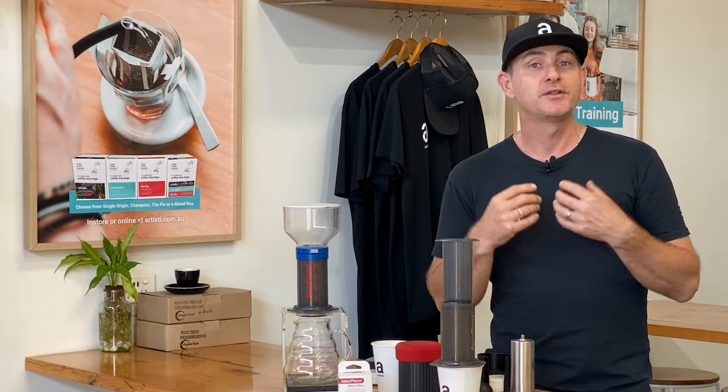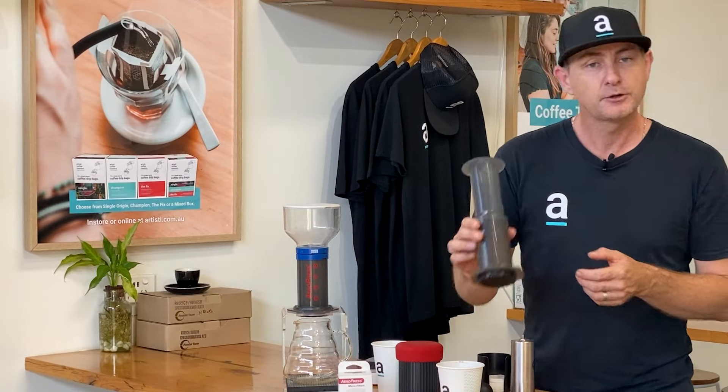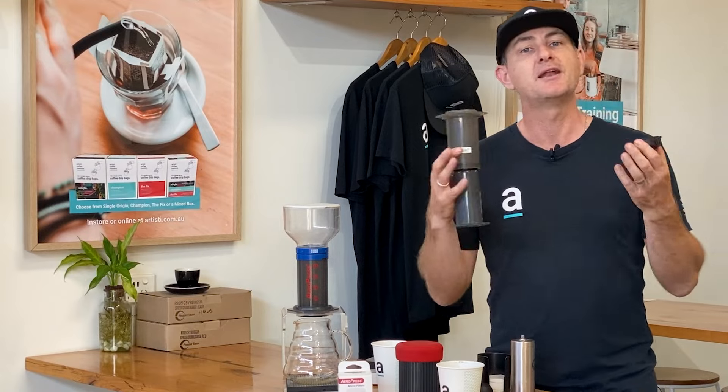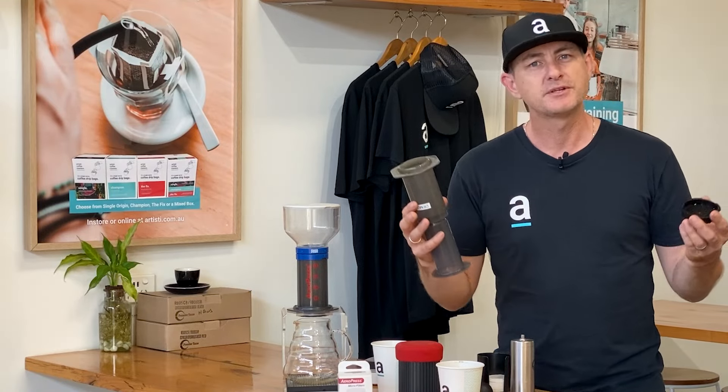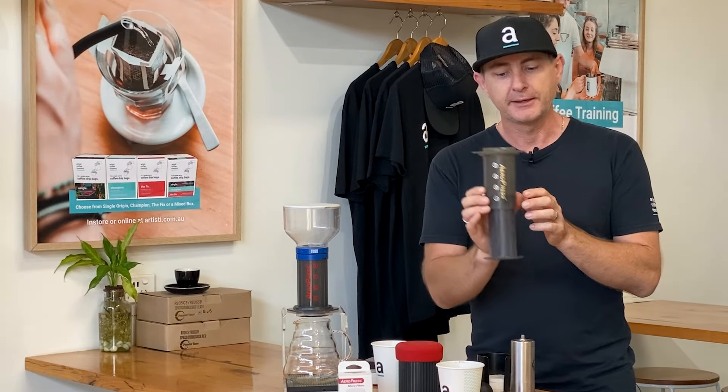That's the traditional method — not a method I normally use. You may have heard of what's called the inverted method. That's a little bit different because it turns the Aeropress from a pour-over style brewer to an immersion brewer. When you invert the Aeropress and pop it in, you're able to add a certain amount of coffee and water.